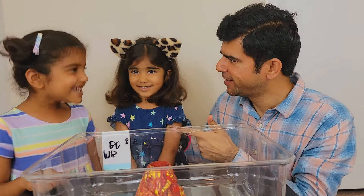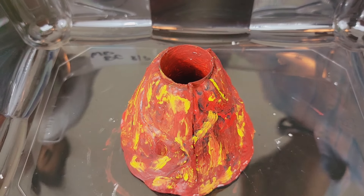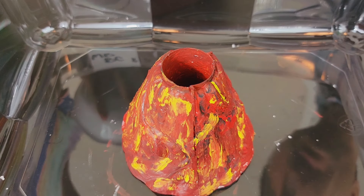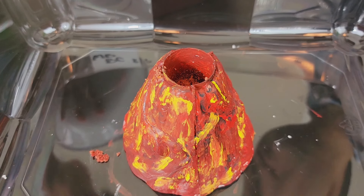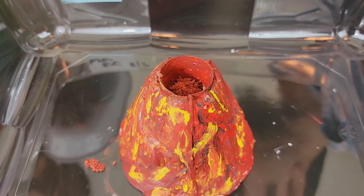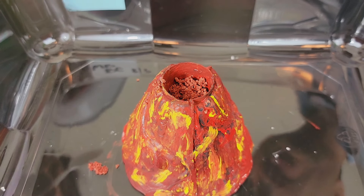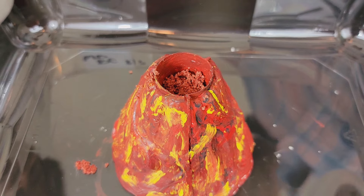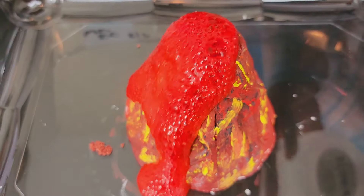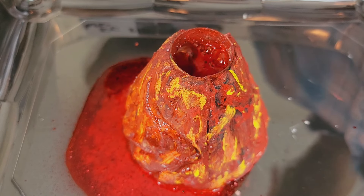Mania! Are you ready? Yeah! Puchu! Are you ready? One! And two! Put one more! Okay! We want a big lava! Yes! Very good! Here we go! Now let's pour some water! Are you ready? One, two, three! Wow! Pour some more! Pour some more!